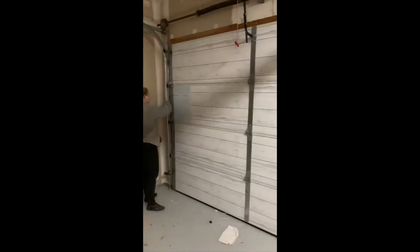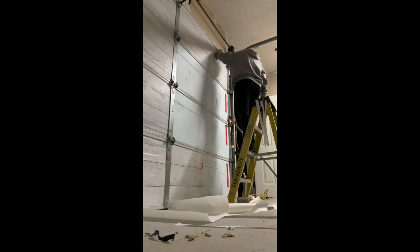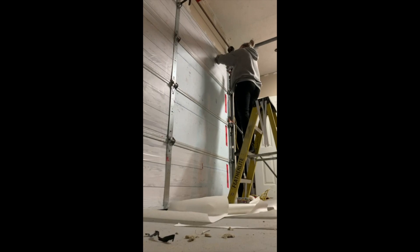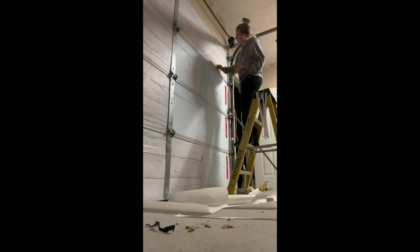I'm just showing you what I'm doing on the garage door. I just hated the insulation — how it was blue and had red tape everywhere. So I just got these little stickers and put them against the blue to cover it up. It made the garage door look a lot better and it also held the insulation way tighter to the door, so that's a bonus.